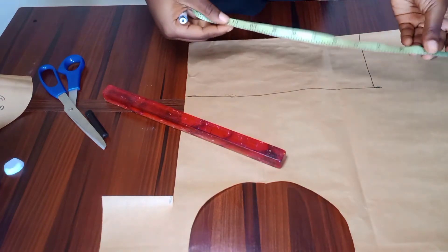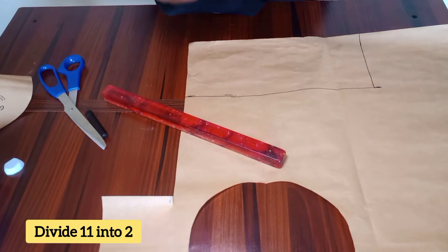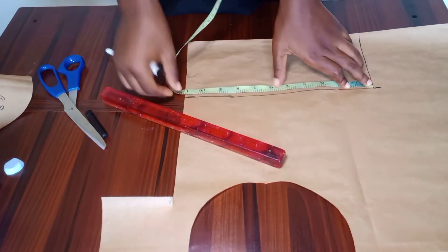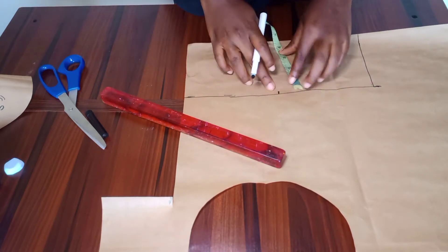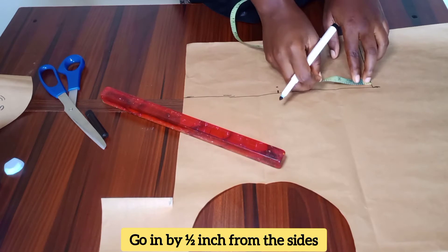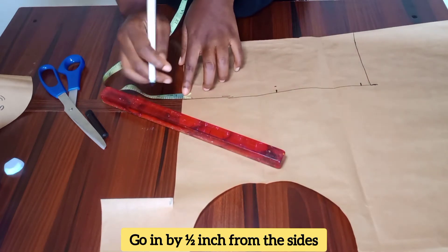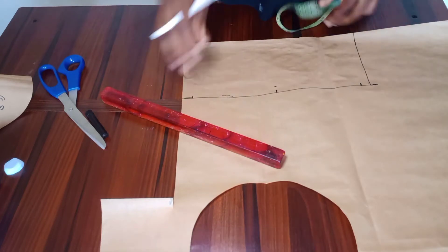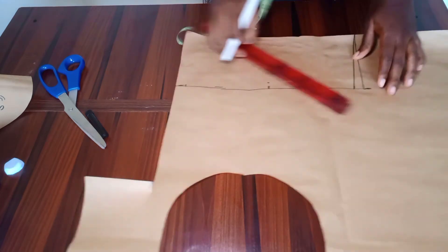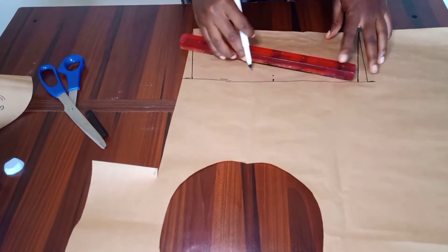After connecting my lines, I divided 11 by two and the figure I got was 5.5 inches, so I marked that for the midpoints. Then I came down by half an inch from that midpoint, went in by half an inch from the first side, and half an inch again from the other side. Then I connected these lines to the other line, and did that for the other side as well.